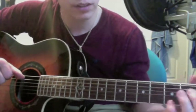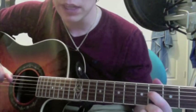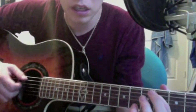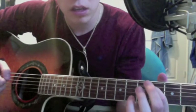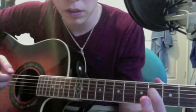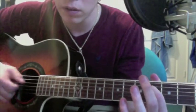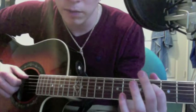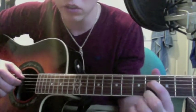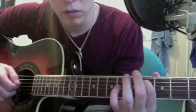As you hit that A string, you want to slide your index finger up to the D string on the fourth fret. Because after you hit that A, you want to hit the A and the D string at the same time. And then you want to hit the G string open. After you hit that, you go — five, four, three — still only holding down that index finger on the D string fourth fret.